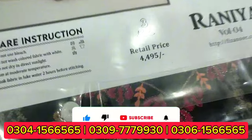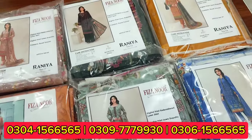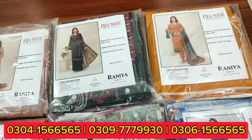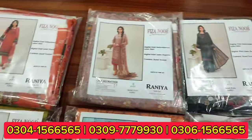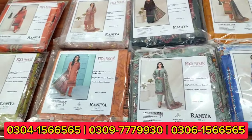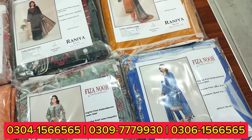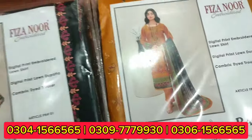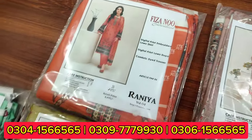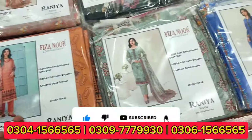The price is very special — retail price. Also subscribe to the channel and press the bell icon so you can see new volumes and colors as soon as they come out.